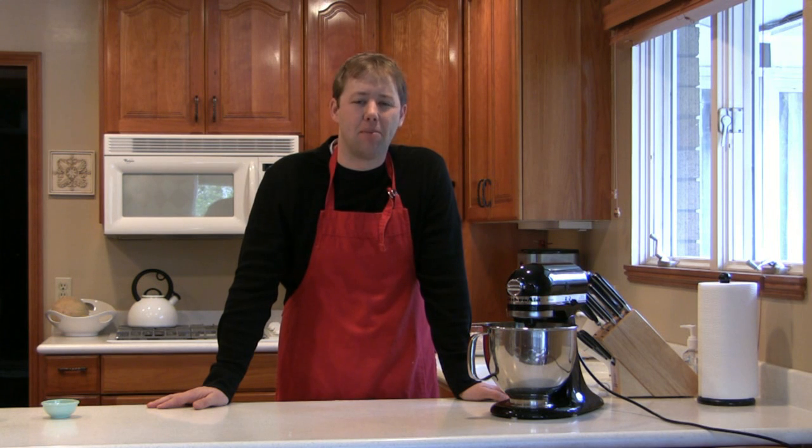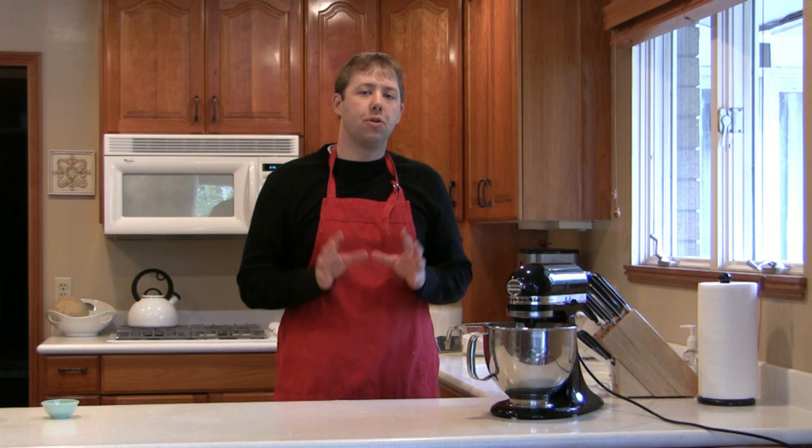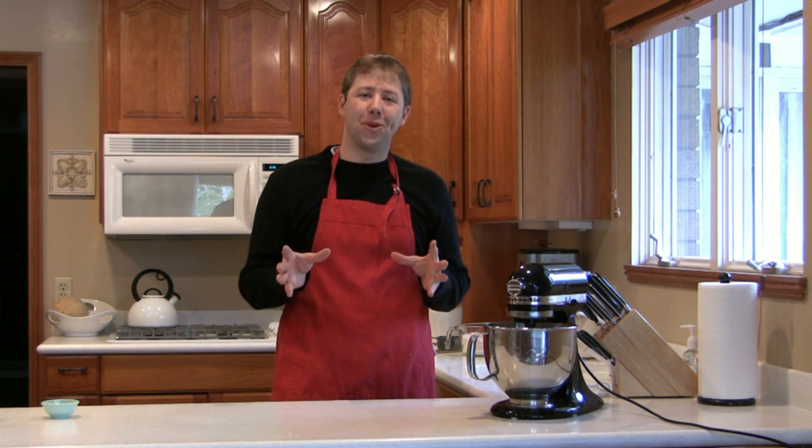Hi, and welcome to cookwithtom.com. Today we're going to be making artisan bread.